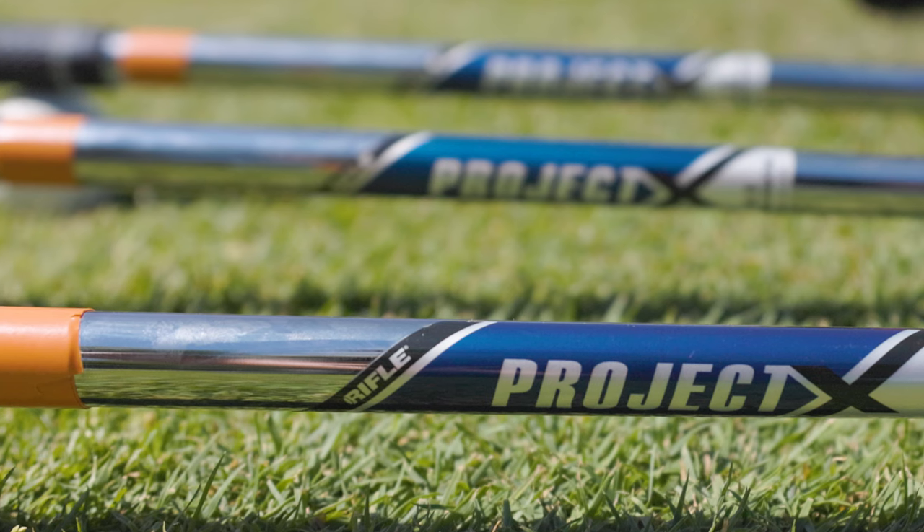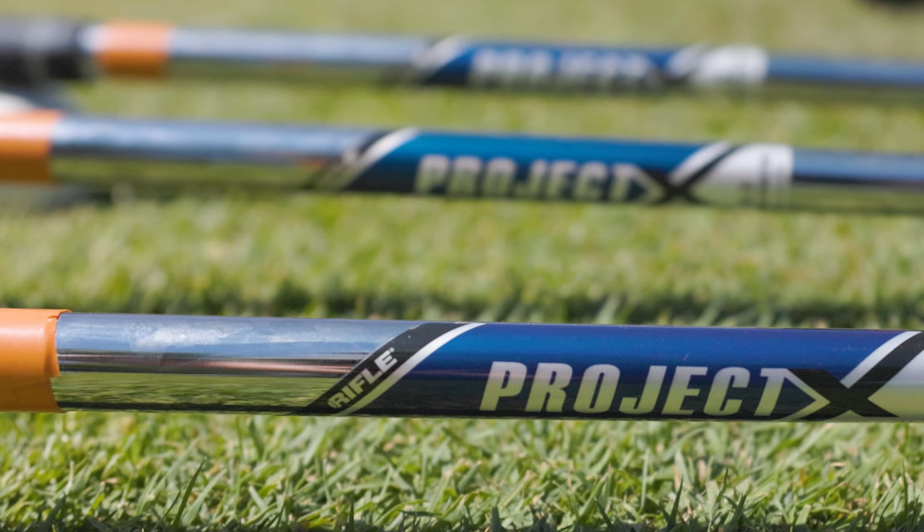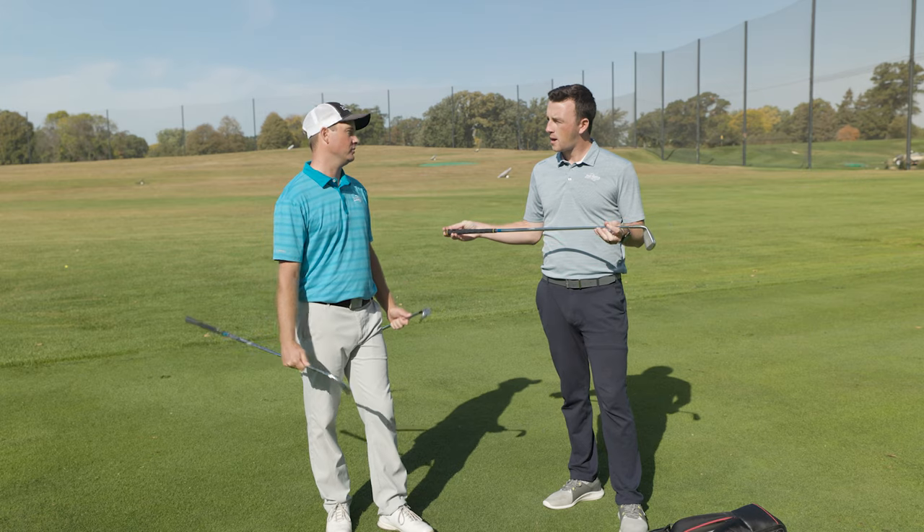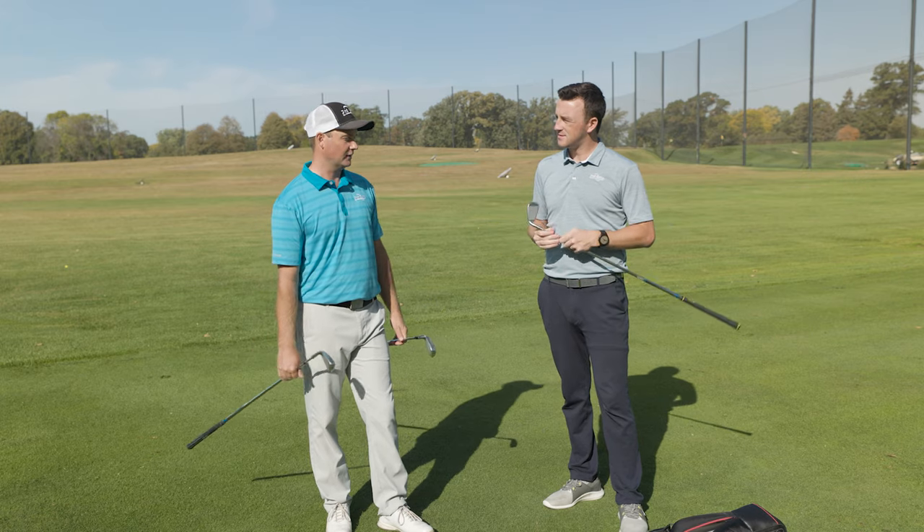We have the Project X 5.5 golf shaft, standard length. These are all at standard lies, and we'll be hitting the same premium golf ball. Ready to hit some shots? Let's do it.